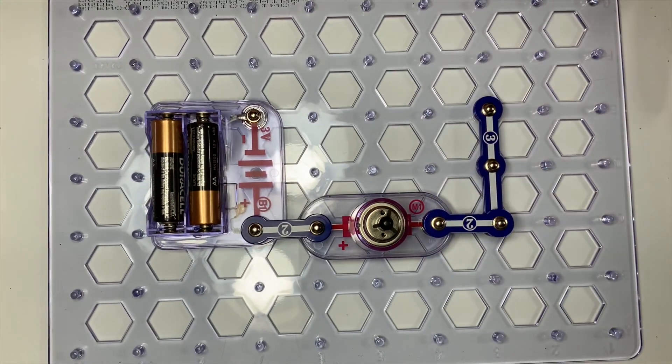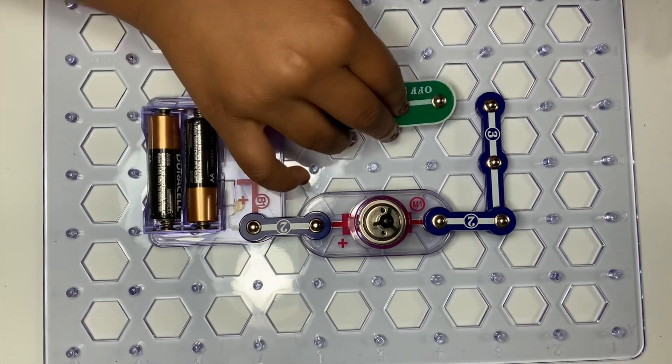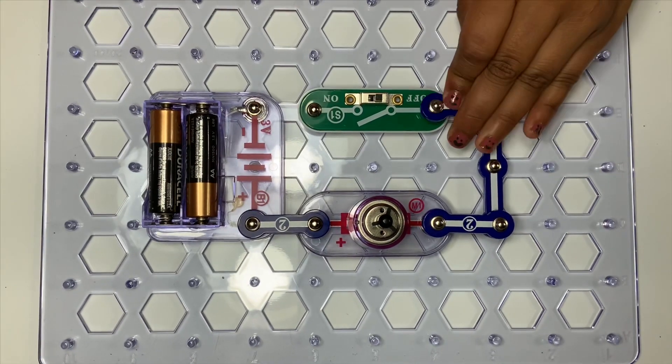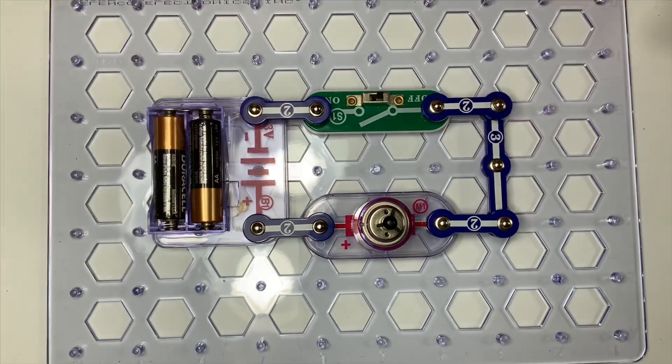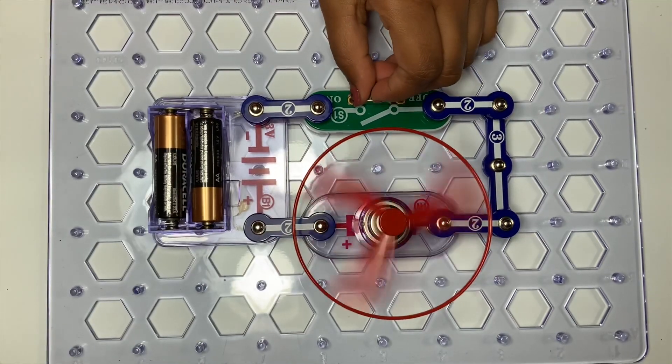And now we're going to put the slide switch right over here and the two snap wire right over here and the other two snap wire right over here. And now just put the fan here and spin.